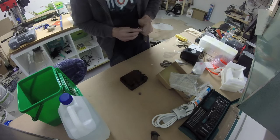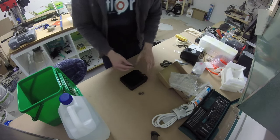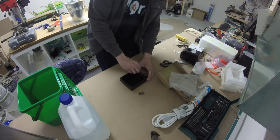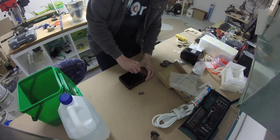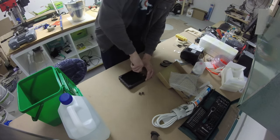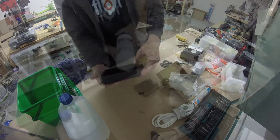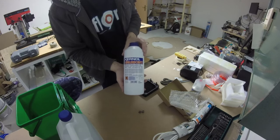First of all, bolt two hose adapters on the radiator. I forgot the cooler protection fluid that prevents chalk and rust.